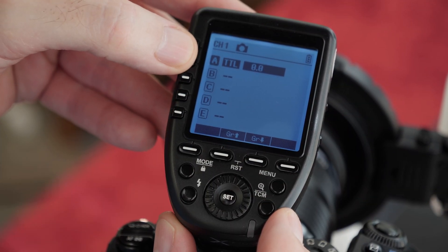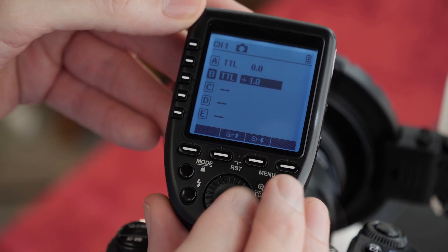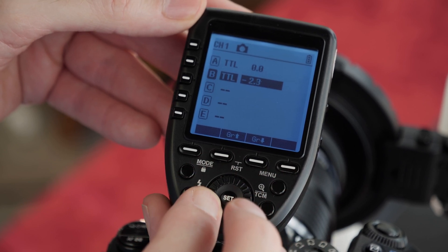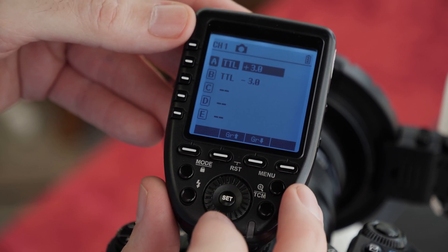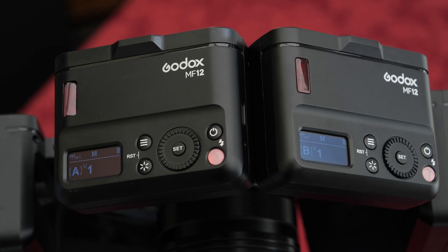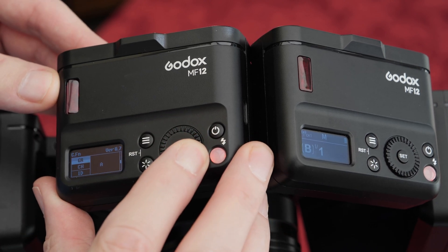TTL is a quicker way of obtaining the correct flash exposure. I will use flash compensation to adjust the power output. By using the control dial I can raise or lower the power of each group. Group B will be on minus three and group A on plus three — this will create modeling on the flowers. I'll split the flashes into two groups so I can set different lighting ratios.